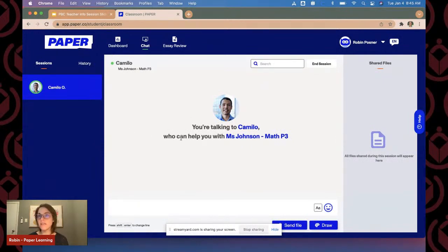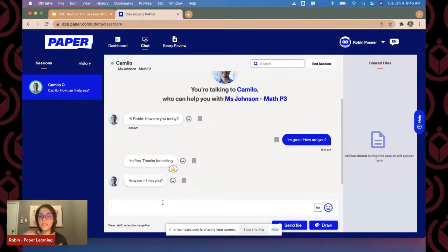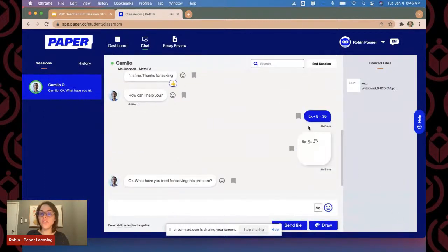I was connected in a matter of seconds with Camilo, and he's already asking how I'm doing today. You can see there's an emoji next to the chat bubble — it's kind of like iMessage or any messenger students may be familiar with. Since I'm going to be in a math session, I'm going to ask about solving an equation: 5x + 5 = 35. I also want to show you that you can send it through a drawing — in every live chat there's going to be a whiteboard where I can draw out the problem and send it to the tutor. The tutor will then have this interactive whiteboard that we can send back and forth.